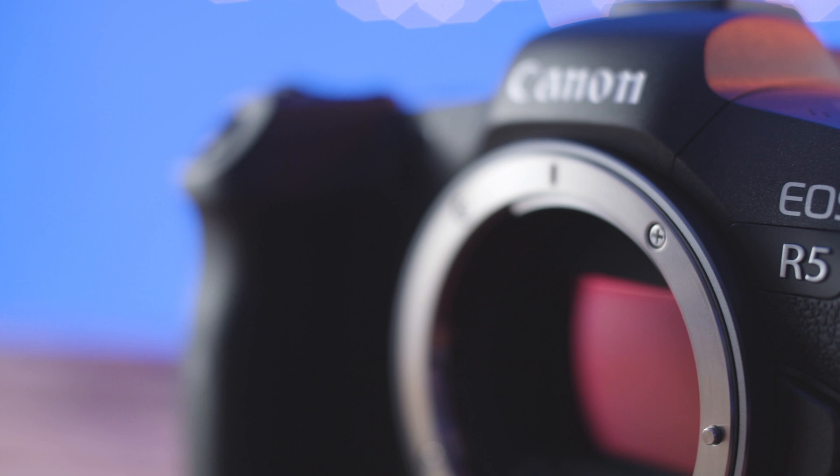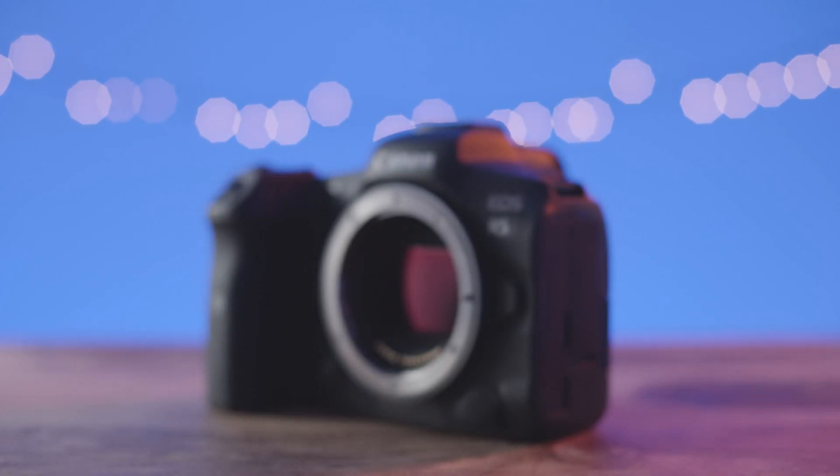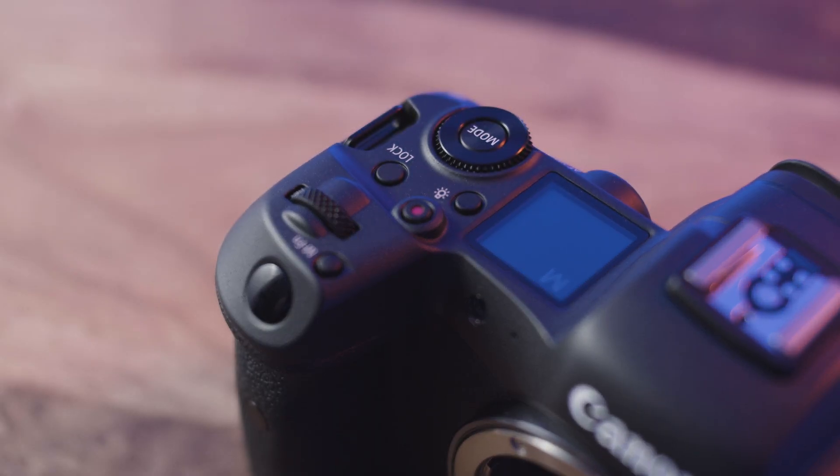So that wraps up the ISO performance and exposure recovery test of the EOS R5. This is only the first of a few videos I plan on doing about this camera, so make sure you look out for those in the weeks to come. If you want to try this camera out for yourself, you can rent the EOS R5 and a bunch of awesome RF mount lenses from our website, linked in the description below. Drop a comment in the comment section about what you want to see tested in this camera. If you liked this video, hit that like button, and subscribe to the channel so you can stay in the loop on more of our weekly content. We'll see you in the next one.